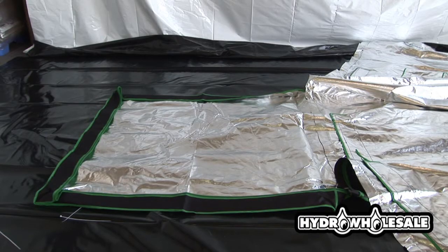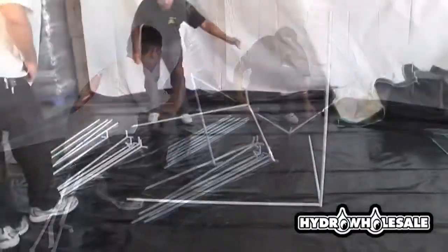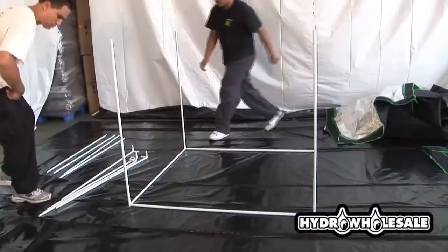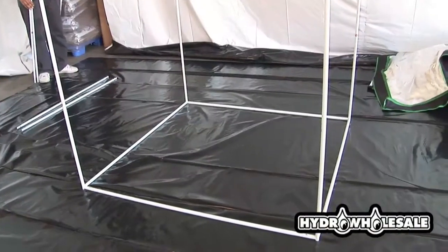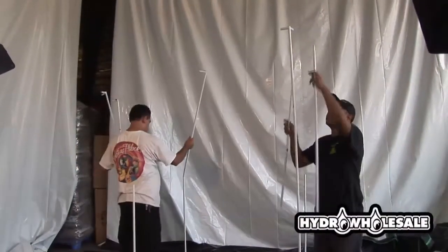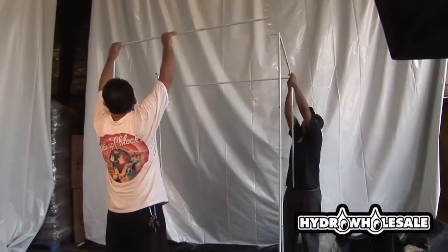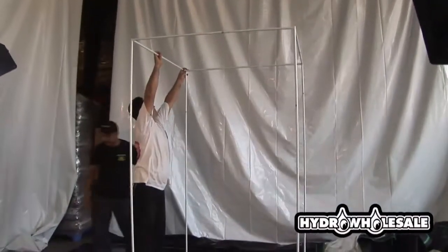Once you've done this, you're ready to put your grow room structure together. You'll want to lay out the poles together — the male and female will connect both the bottom and the top poles together.